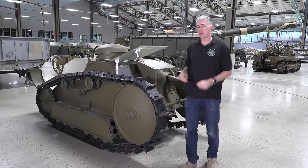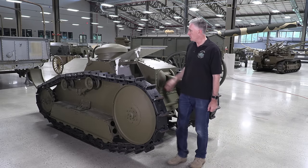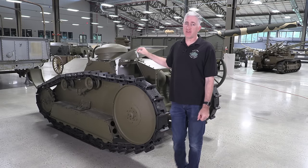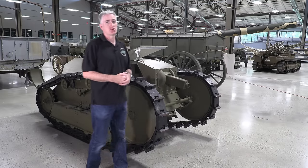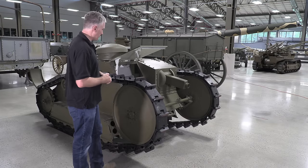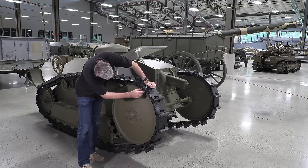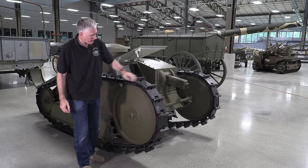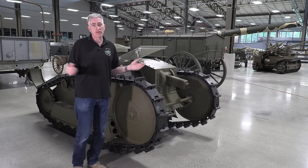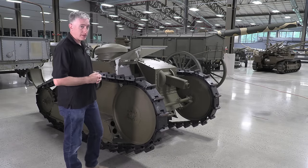Starting with the decidedly unsloped five-eighths of an inch of armor on the left side, but the partially sloped five-eighths of an inch of armor in front of the driver. The reason they did this was that you had to leave room to mount the machine gun, which meant you couldn't have the armor plate right in front of the gunner's face. The track links are extremely simple, held in place by little cross pins — cast metal. The vehicle only weighs three tons, so you don't need to be too wide to spread out the weight.